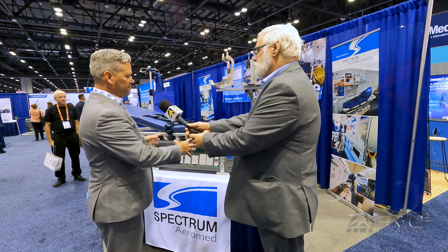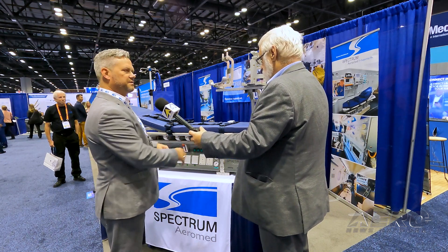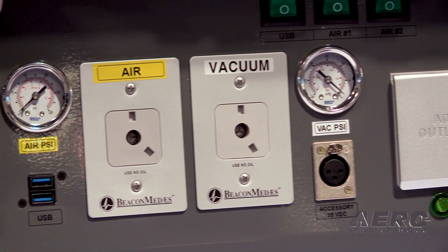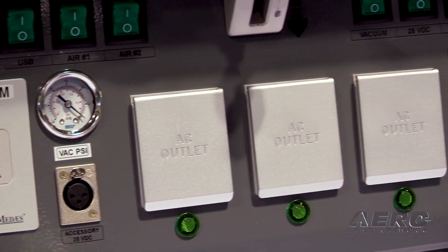The modular system itself is all-inclusive in what it holds. Within this base system you have a 3,500-liter oxygen tank, you have two air compressors, you have a vacuum compressor, and then you have an inverter or a converter depending on what part of the world we're going to. All of that is held within this module base.